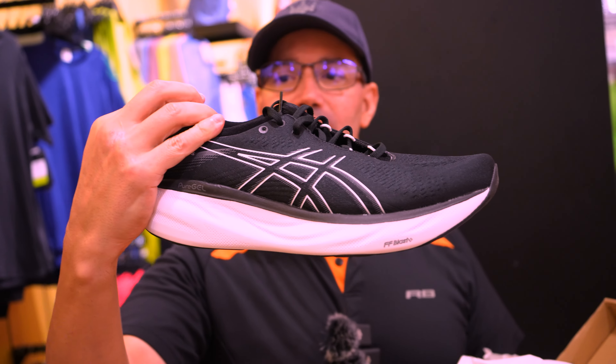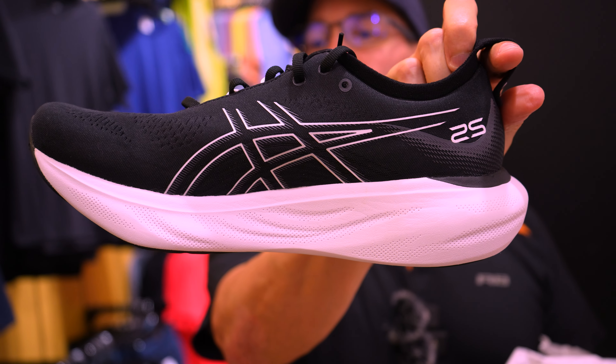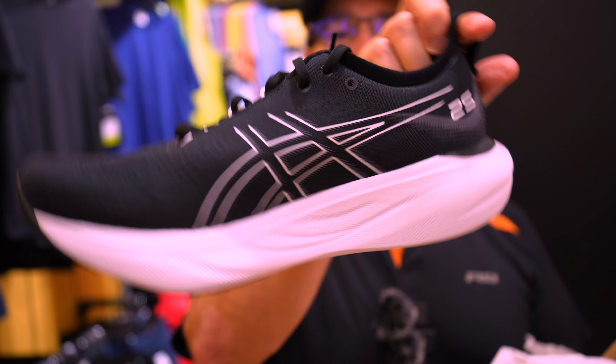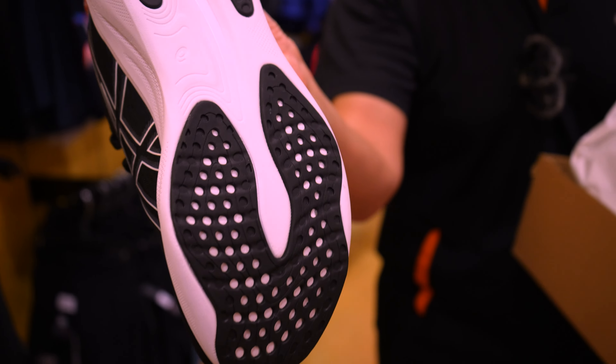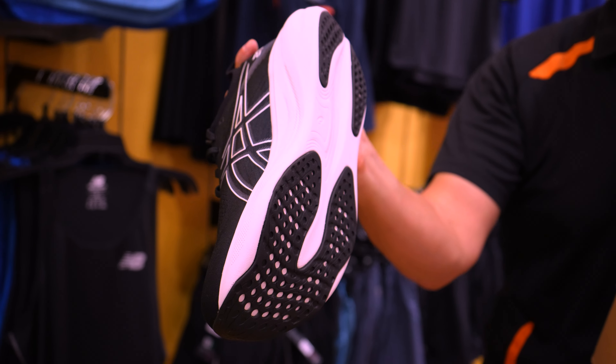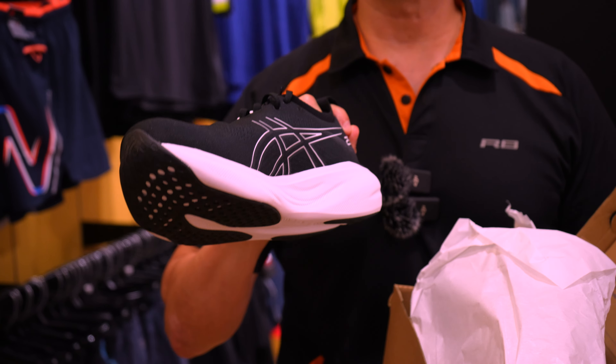So look at these — these are really cool. This is a running shoe and look at the size of that cushioning right there. Looks really awesome. This has the FF Blast in it and you can just see the tread. That's very, very different right there. Really awesome.